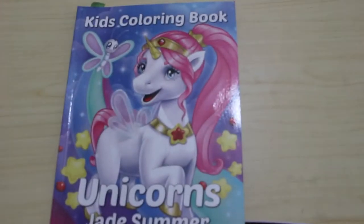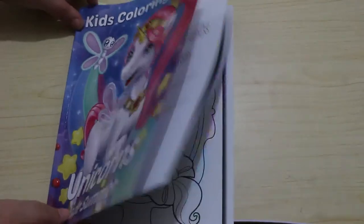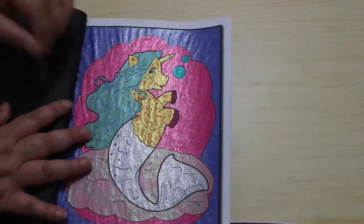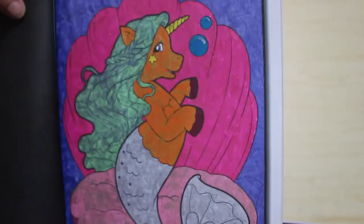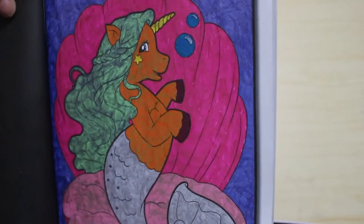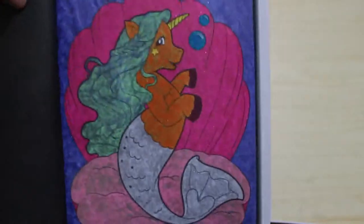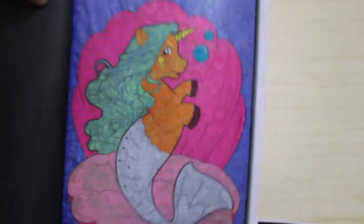Because I wanted to colour unicorns, as I mentioned in my haul, I got out the Jade Summer Kids Colouring Book: Unicorns. I've coloured in this before but I wanted to colour in it again. I did this one all in glitter gel pens — because why not! It was so much fun. Mostly Pentel Dual Hybrids and I think a Linc Shine on the background. It's so sparkly — I always end up covered in glitter from the gel pens, it ends up everywhere.